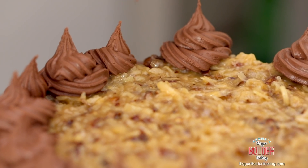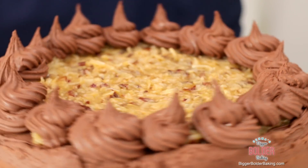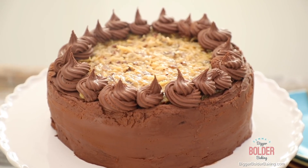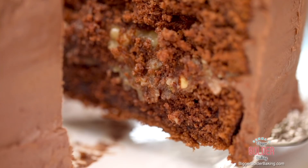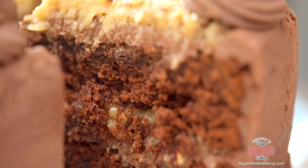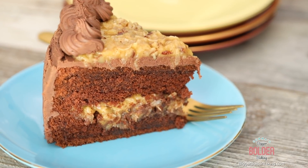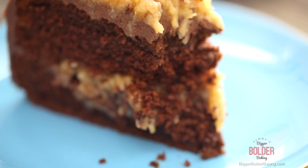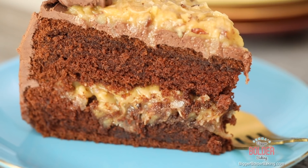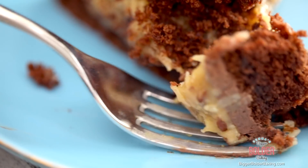Rosettes might be a little old school but I really think they make this cake look so pretty. Just look how gorgeous this cake is — it's probably going to feed around 14 people. I know this is one of our more labor-intensive cakes but just look at how amazing it is — all the different layers. I worked pretty hard making this and I'm dying to try it. People are crazy about this cake; coconut and chocolate are like best friends. German, American, whatever it is — it's absolutely delicious.